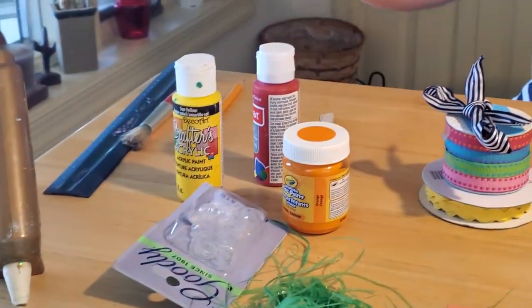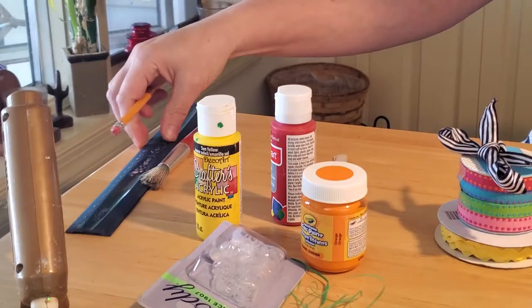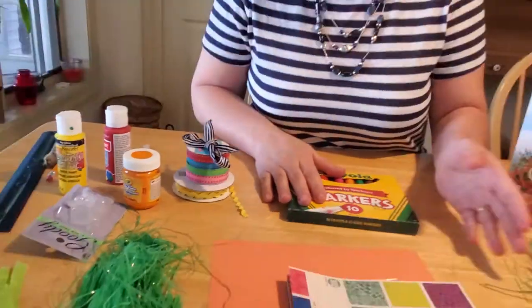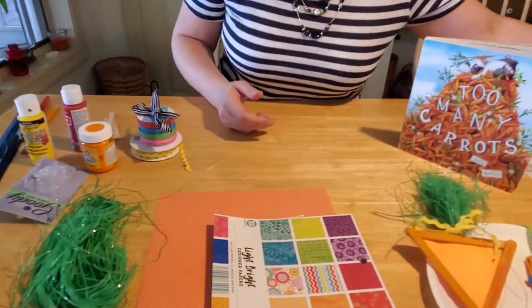And you're also going to need some glue, a pencil, and a ruler, and a paintbrush, and obviously some ribbon. And that's how we're going to make our carrots today. So we're going to go ahead and get started here.